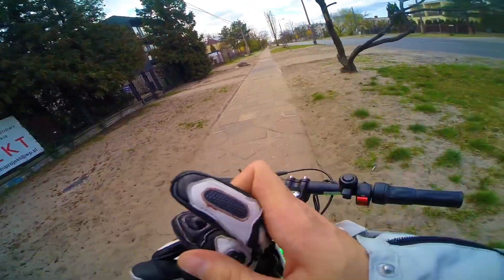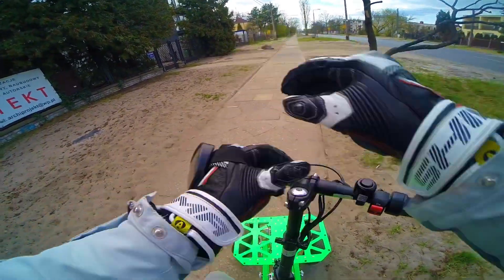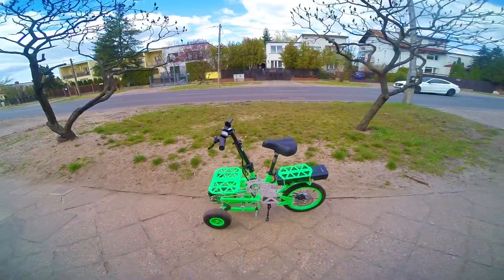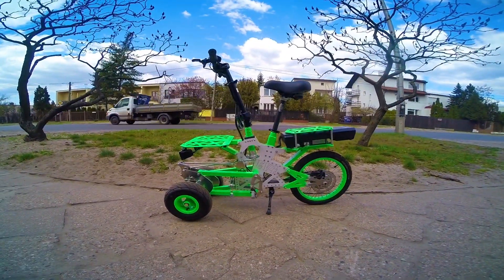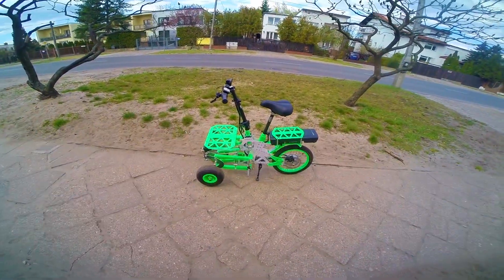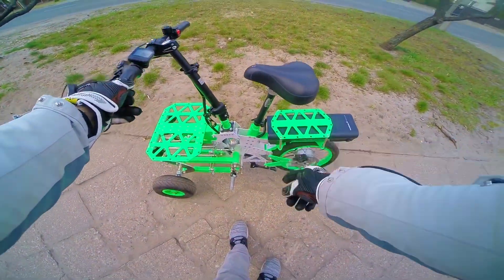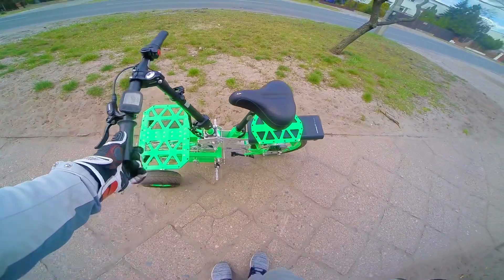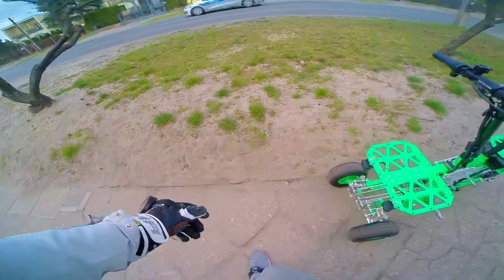First time riding the Gremlin. I didn't realize that it would be so small — it's probably as long as a Xiaomi scooter or a Ninebot Max. It's really, really compact. If you've seen any of my previous videos about EV4 vehicles, you know that there's balancing involved, and that's why there's actually a kickstand right there. They don't stand on their own — they're tilting devices.